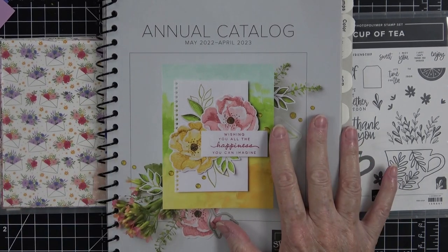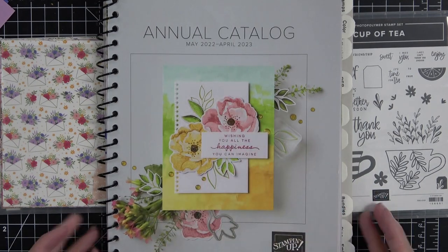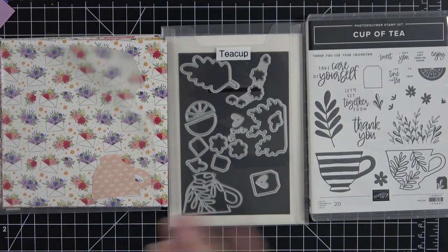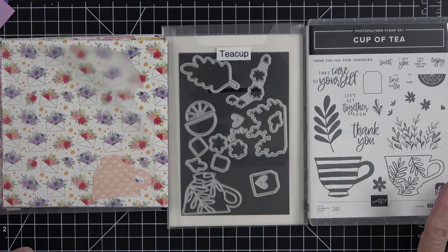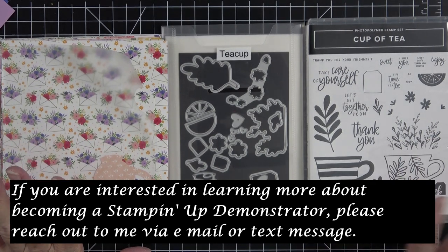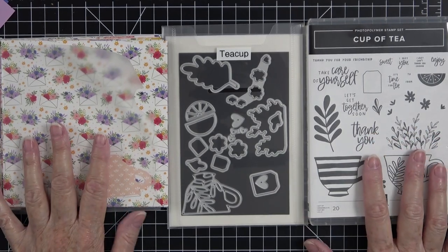First, I want to tell you I'm working out of the new annual catalog. I cannot open this until May 3rd when it goes live, but I am so impressed with some of the items in this one. I can show you because as a demonstrator I was able to pre-order. One of the perks of being a demonstrator — if you're interested you don't have to do what I do, you can be your own best customer, but if you want to make a little extra change and have fun in the process this is a great way to do it. I was able to pre-order this bundle called Cup of Tea — or Tea Bouquet, I believe is what it's called. It is absolutely stunning.